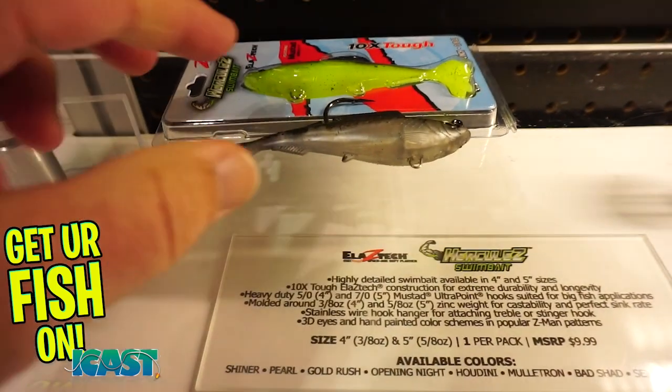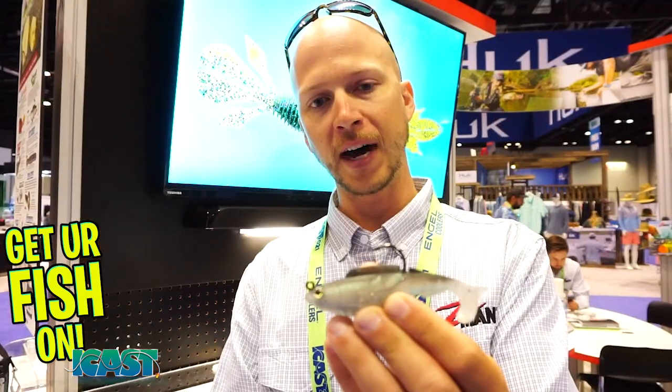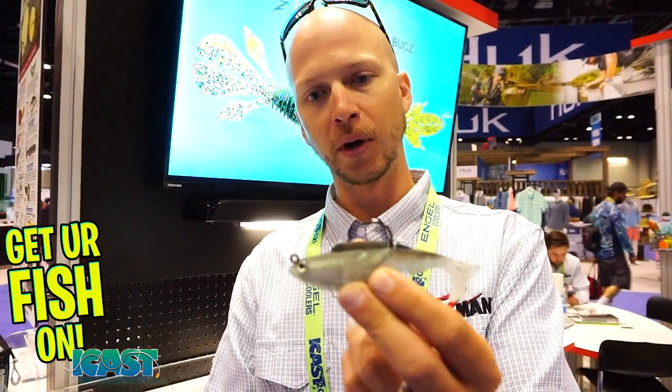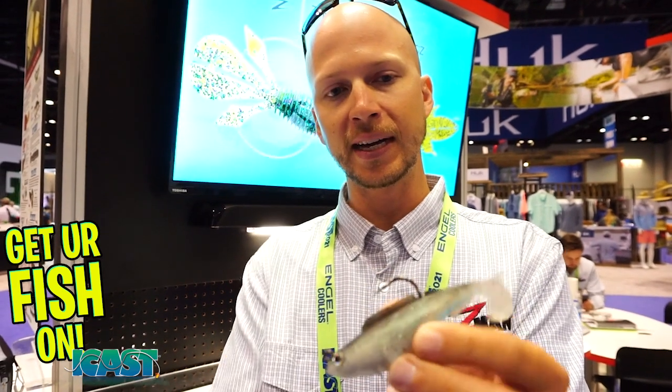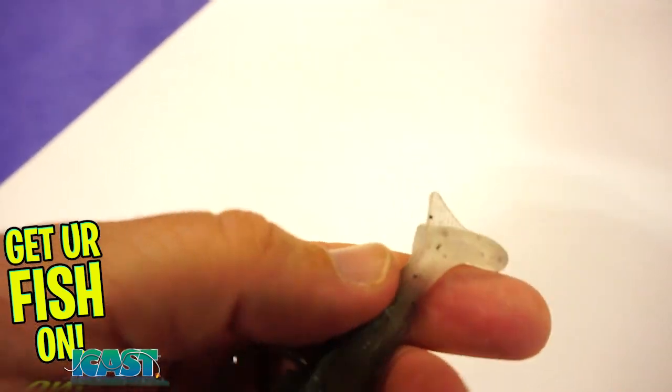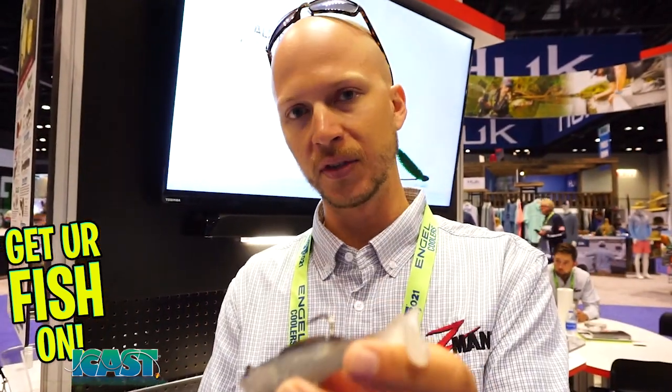We have two sizes: a 4 inch and a 5 inch. The 4 inch is built on a 5-aught Mustad Ultra Point hook, 3/8 of an ounce, has a custom hanger, 3D eyes, and a really unique tail shape. We worked for a long time on that design to make sure that it kicks at both fast speeds and slow retrieves.